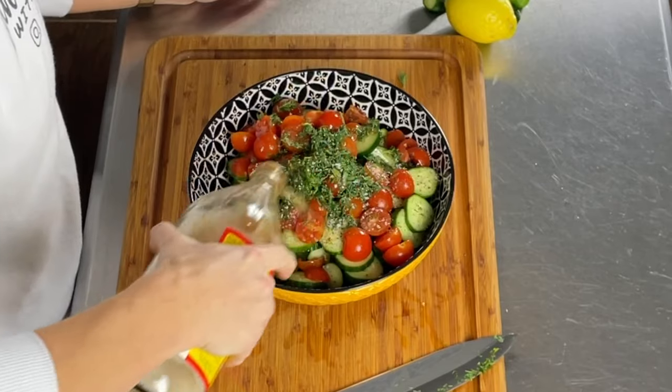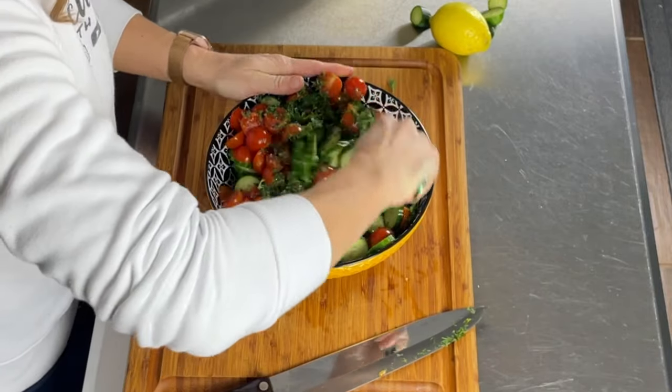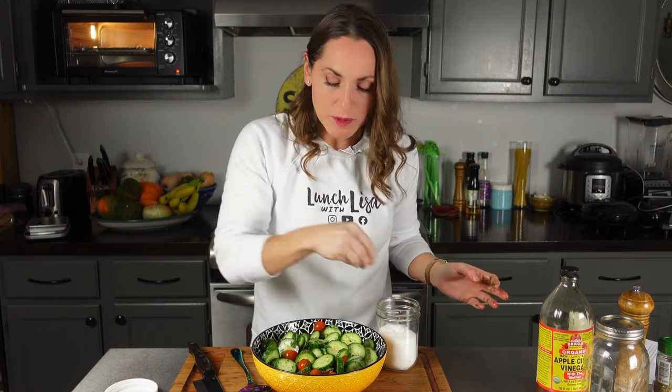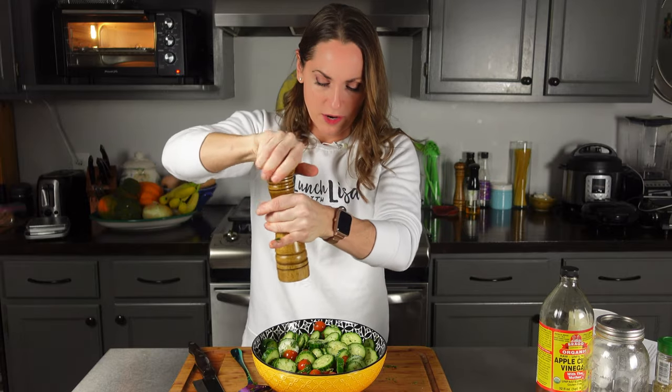And then a quarter cup of apple cider vinegar — I'm just going to sprinkle some on here. With this awesome spoon I'm going to give it a quick toss. I think it could use a little bit more salt and pepper. There we go, that's ready. And then we're just waiting on the salmon, which is about two more minutes. I'm just going to slice up my lemon to serve with the salmon.